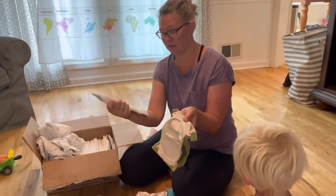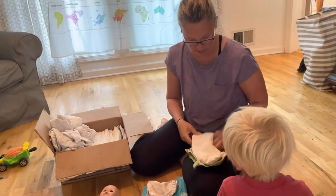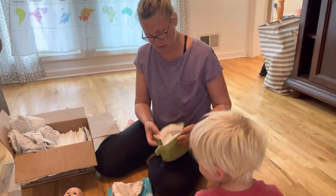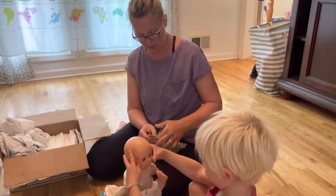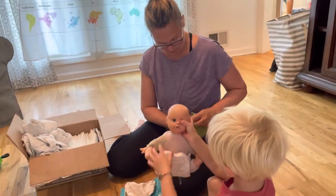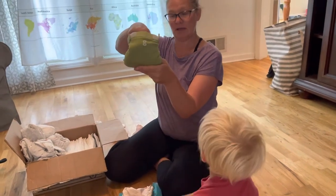And then same thing — you stuff these with the insert. These when they go on baby, the little G is in the back. So these kind of velcro around the hips. So that's how that one goes — the G is in the back.